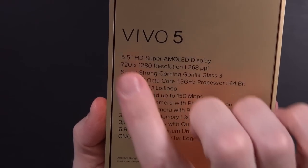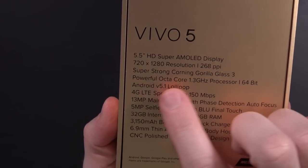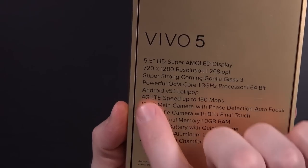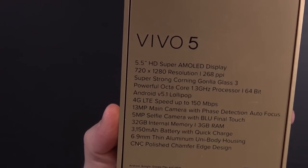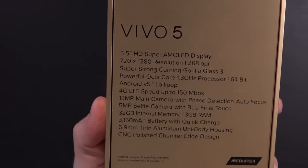Now the Vivo 5 has a 5.5-inch Super AMOLED display, 720p resolution, Gorilla Glass 3, an octa-core 1.3 gigahertz processor, Android 5.1 Lollipop with 4G LTE, a 13 megapixel rear-facing camera, 5 megapixel front-facing camera, 32 gigs of storage, 3 gigs of RAM, and a 3150 milliamp-hour battery with quick charge.